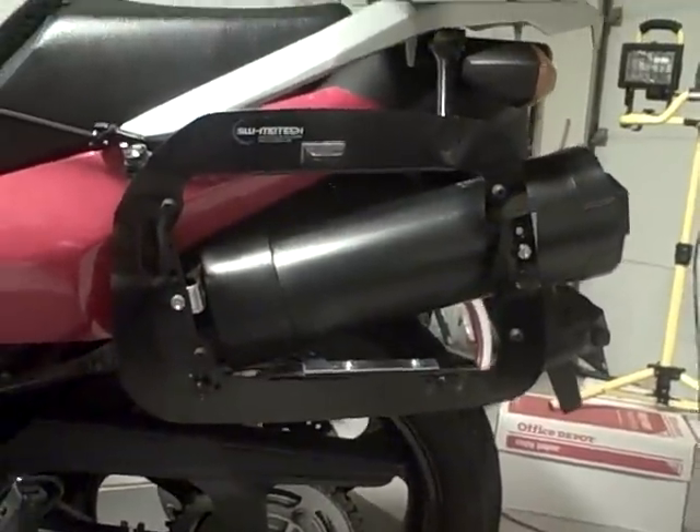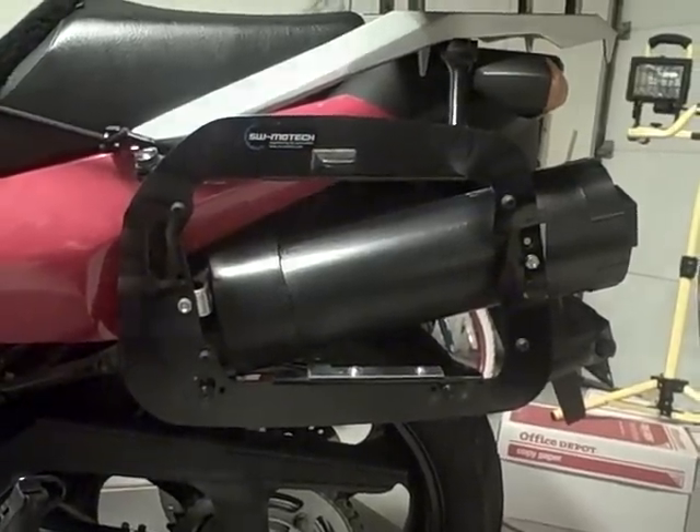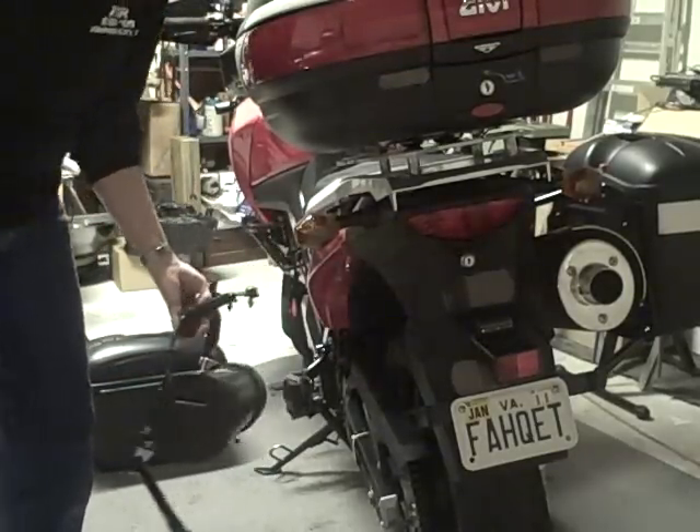That's what the mount looks like without the bag on it. The mount goes off like that.